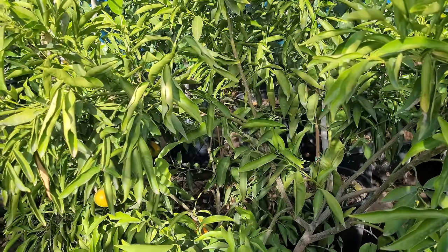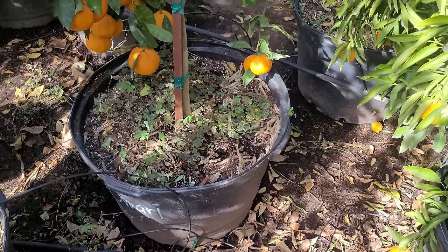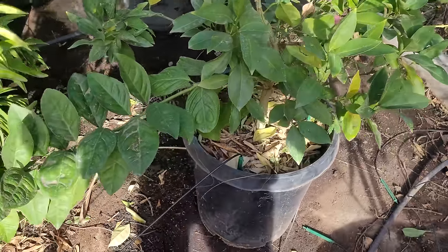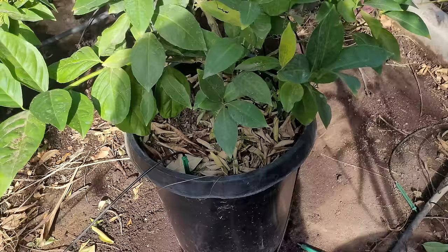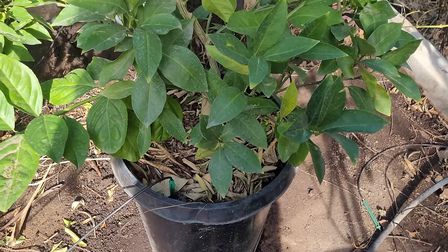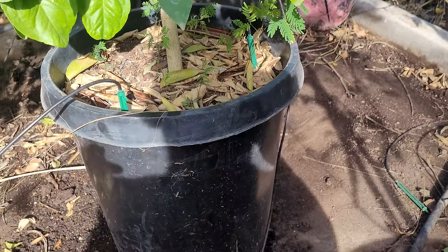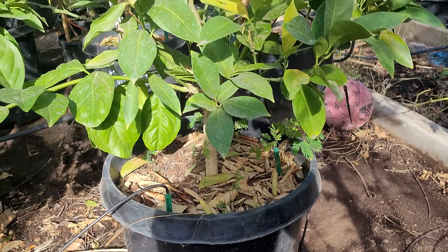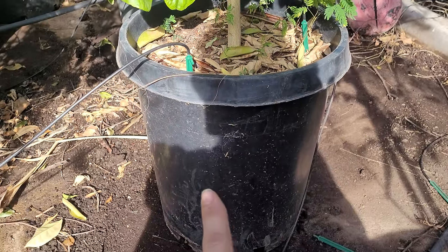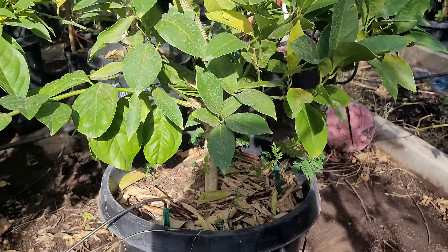Tip number two: pot size matters — it really really does as far as getting good quality, size, and fruit out of your trees. The smallest pot size a citrus tree should ever be in — citrus grow pretty fast and have a pretty good-sized root system. When you constrain them into too small a pot they're never really going to grow. A 15 gallon is appropriate for starting a young citrus.